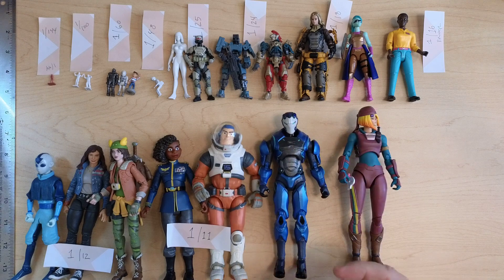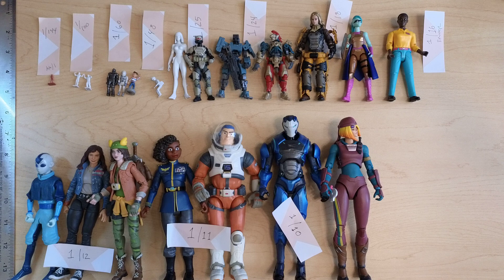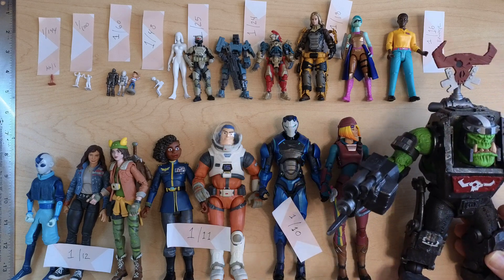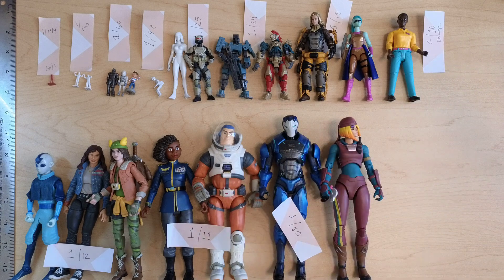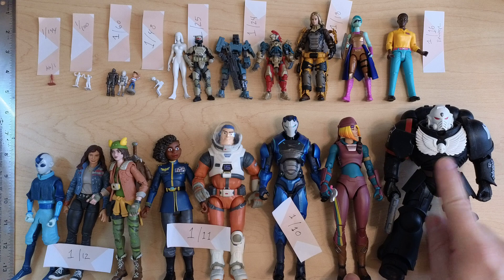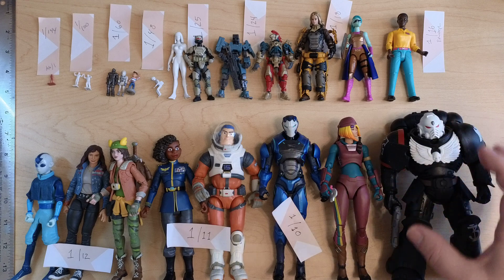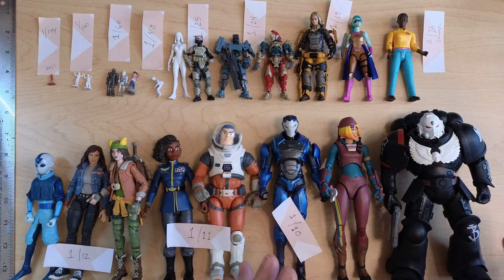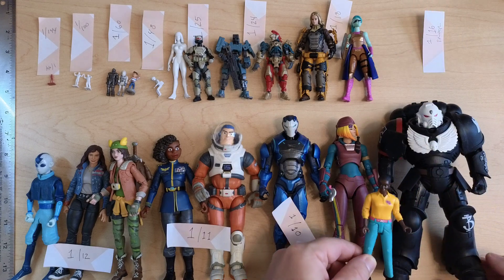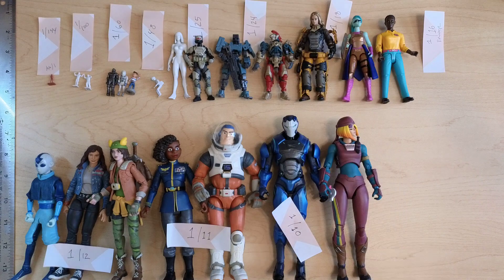Next, McFarlane figures — I believe those are 1/10 scale, they call them '7 inch' figures. Here's a 7 inch scale figure and here's a Space Marine, also 7 inch scale — same scale but look at the sheer bulk difference. The Space Marine feels appropriate because they're supposed to be really tall, like 7 feet. She's much less bulky, but the difference in design changes perceptions of what fits with what. I could put her in the same world and turn him into a giant.